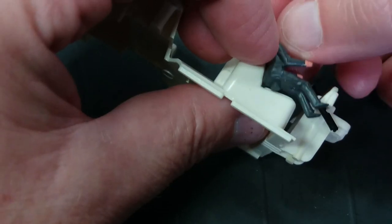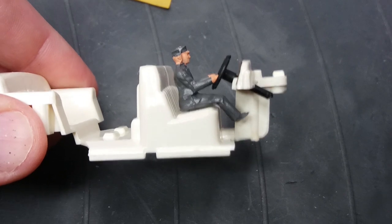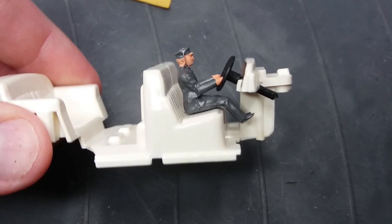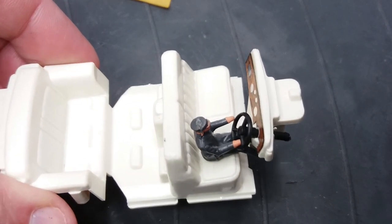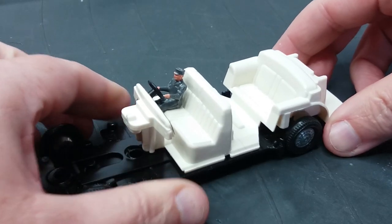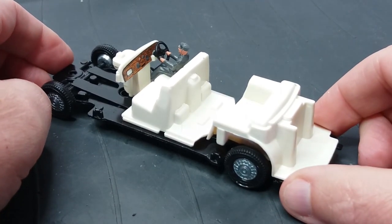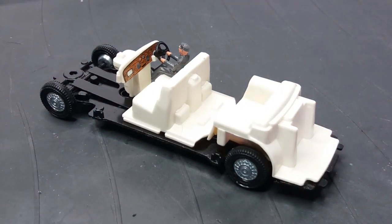So that's the dash done. I'm going to put the driver in and the steering wheel — they're just clicking in. I did have to trim quite a bit of flash off the driver, as it was making him look like he's got huge ears, so I'll have to touch them up a bit as well. So our seats and running gear are done, and now we'll turn to the painting of the rest of the components.